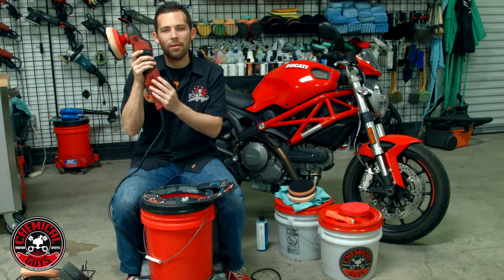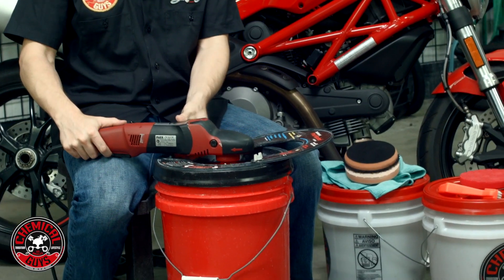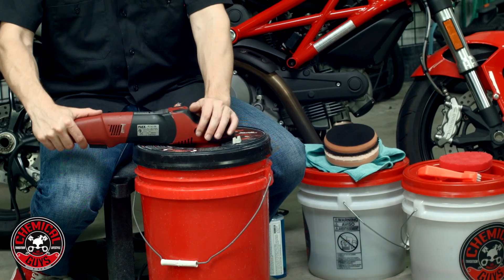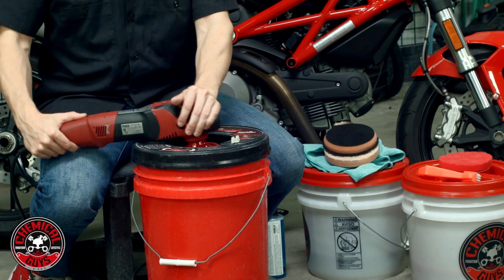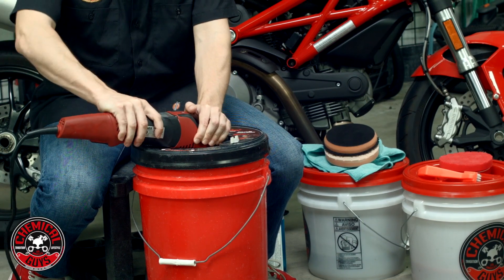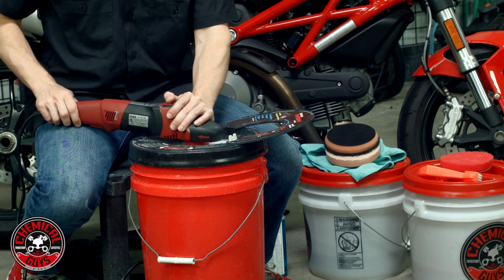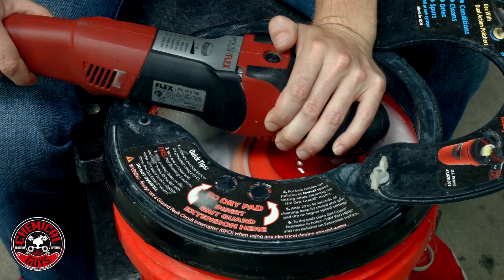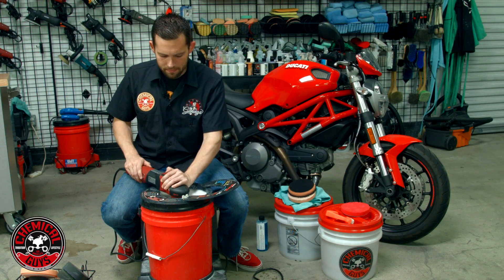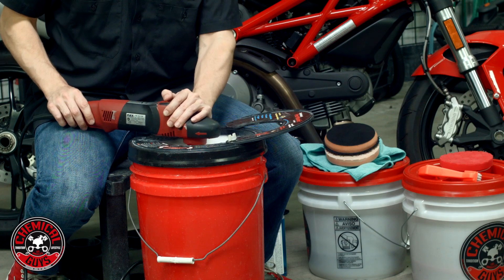First, we're going to take our rotary polisher and turn it to speed setting number one — the slowest setting. I'm going to take my pad, put it inside the pad washer, and close the splash guard so I don't get wet. I'm going to push a few times on the machine to pump fresh water onto the pad, then gently apply pressure and turn it on. Inside the pad washer, it's actually scrubbing the pad clean and taking off all the nasty dirt — any type of spent product or nasty polish that's stuck on the pad. I'm going to let it scrub for a few minutes and let the foam build up inside the machine for nice cleaning power.